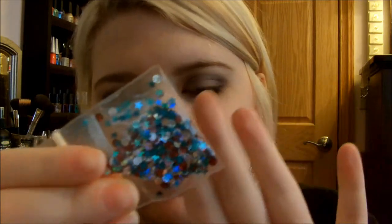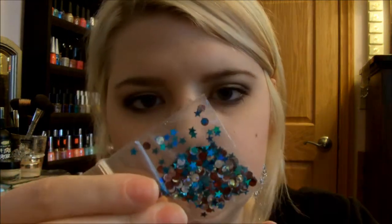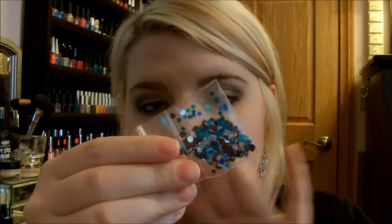And then for her nail art, she included holographic white and red circles, blue circles as well, and then blue holographic stars.